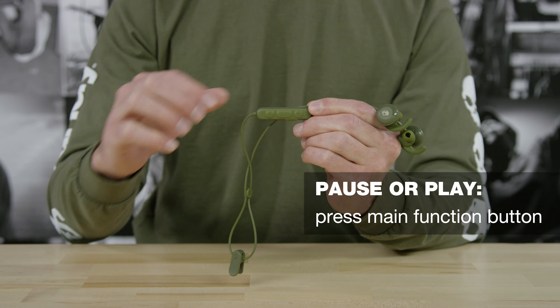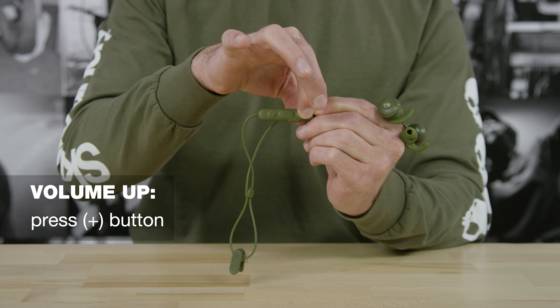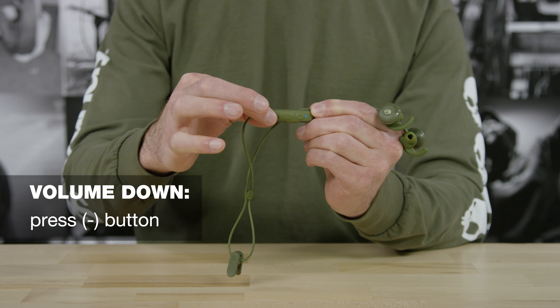Method Active has a full suite of controls accessible with the inline remote to keep you connected without having to touch your phone. To pause or play your music, press the main function button. To turn up the volume, press the plus button. To turn down the volume, press the minus button.